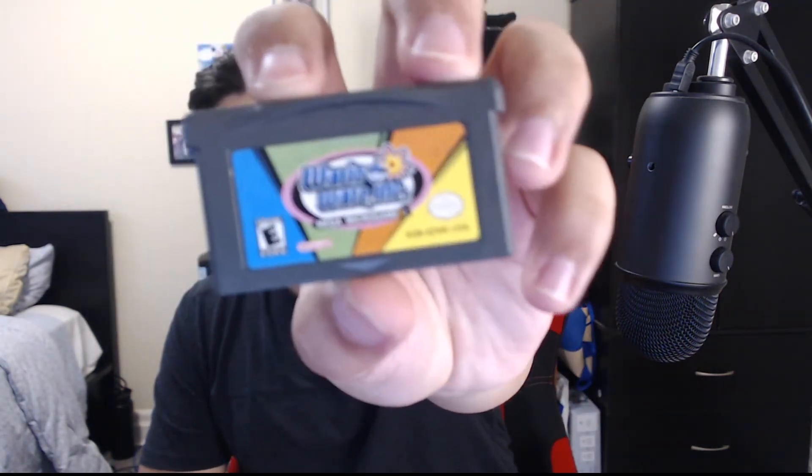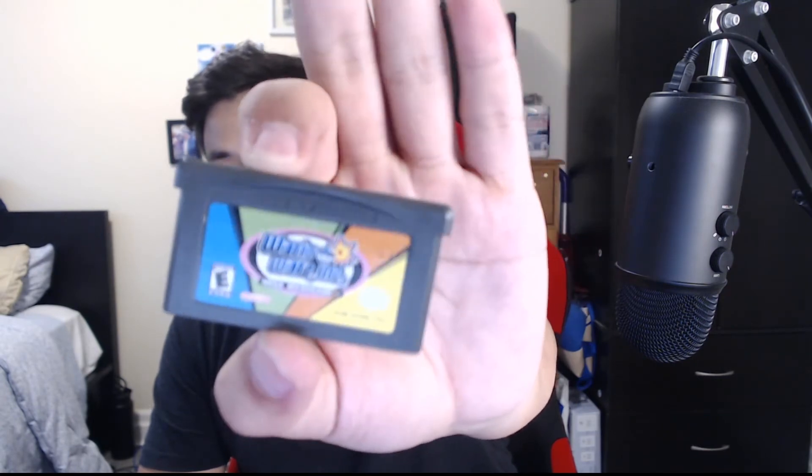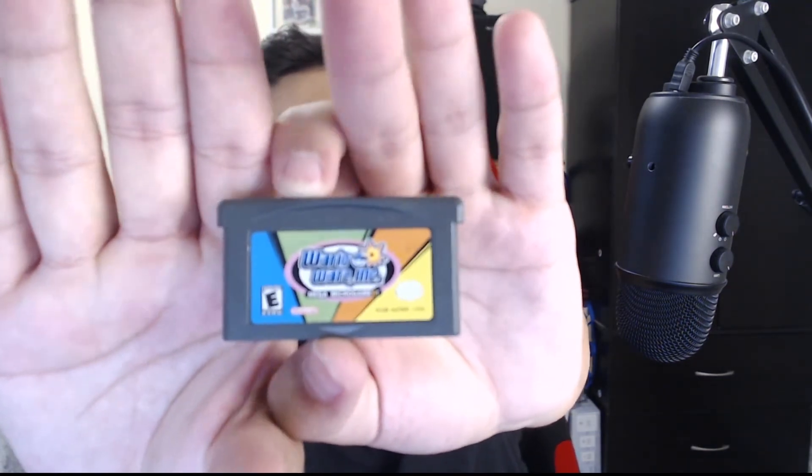I have another case here containing my Game Boy Advance games. First up, we've got WarioWare Inc. — a very popular game. People loved it and that's part of why it got integrated as a stage in Smash Bros., if that tells you anything.